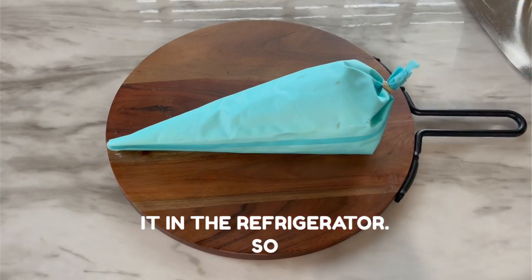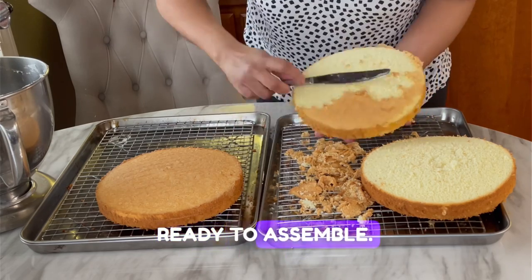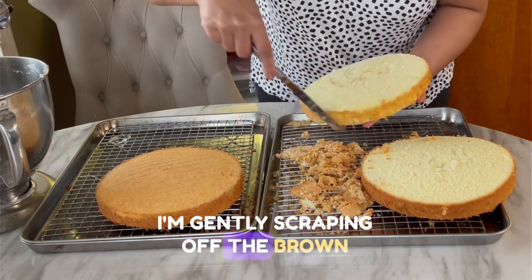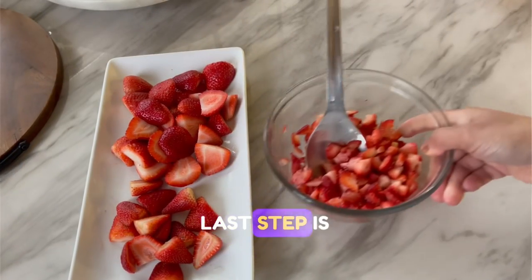My cakes are also done, so now I'm going to clean them up and get them ready to assemble. To clean up the cake I'm gently scraping off the brown layer on the top, bottom, and sides of the cake.